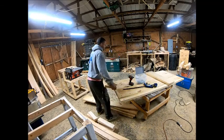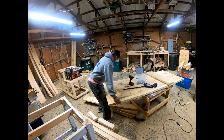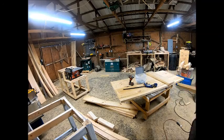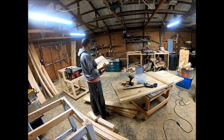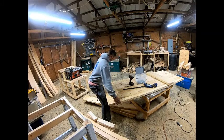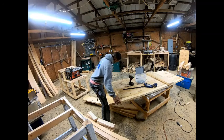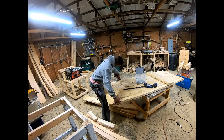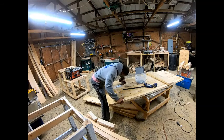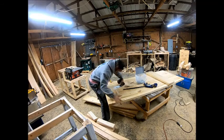The next step after you get all your pocket holes drilled is you want to do your breadboard ends on each side. I usually cut these roughly an inch or two longer than the width of the table itself. After I get the four 2x10s stuck together — the breadboard ends are also 2x10s — I butt it up, line one side up, draw a line on the other side, and that's how I know where to cut to make everything nice and square. Then I clamp one side and start on one side with the pocket holes, lining up to make sure the board is flush with the breadboard.